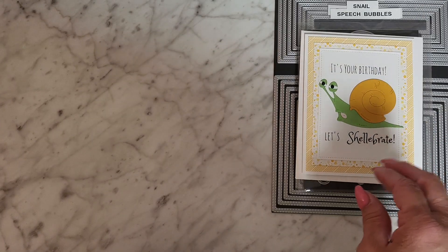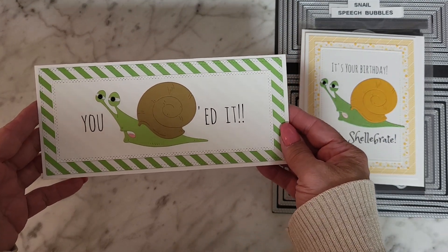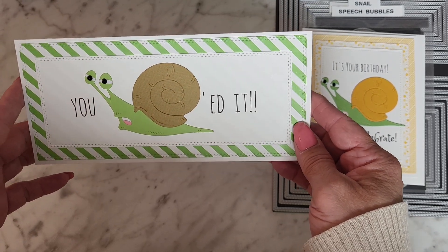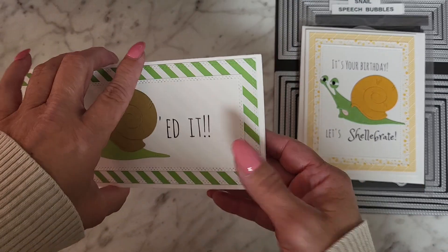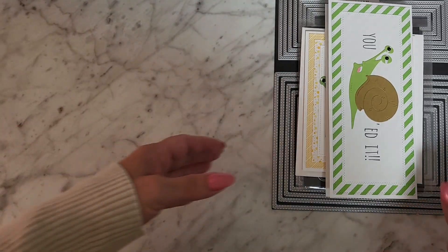The next card uses that snail with a cute slimline die that says 'You Snailed It' — I think that's hilarious! I just absolutely love that little snail. There's nothing on the inside and I didn't put anything on the back of this one either.